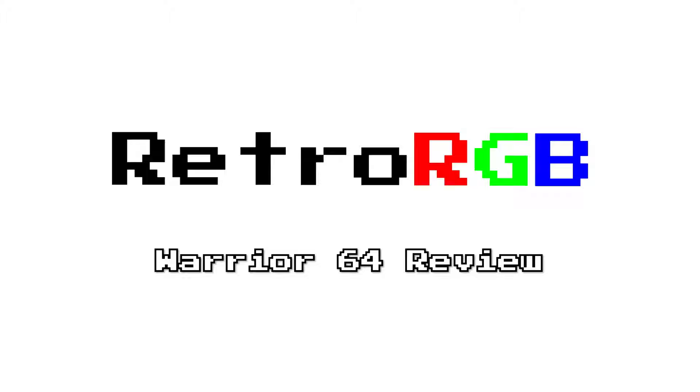There was controversy surrounding the Warrior 64 pretty much immediately upon its announcement. While in my opinion there are some things to like about it, I wanted to prove without a shadow of a doubt that all the things wrong with it are facts that can be measured and proven, not opinions. What this project represents is a lot more important than just the Warrior 64, so hopefully you'll stick around to the end and see how the problems really apply to a lot of what's wrong with retro gaming products these days.